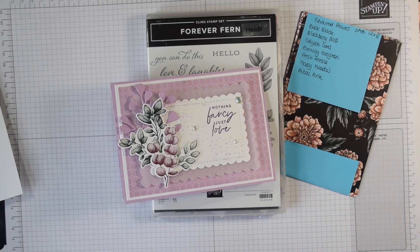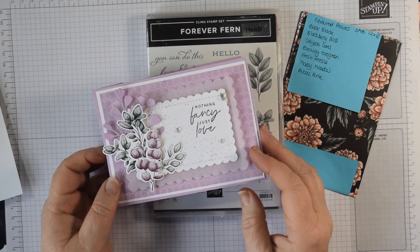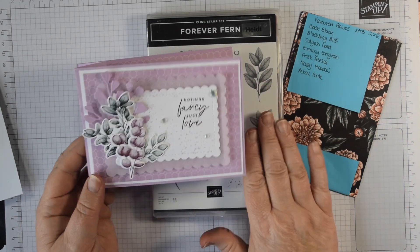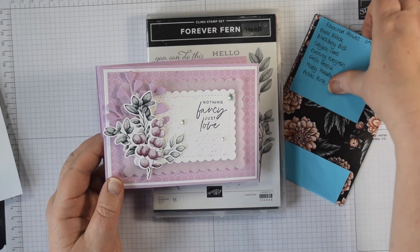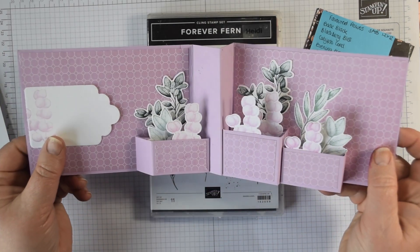Hi everyone, it's Heidi from flutterbyheidi.co.uk. I'm Heidi Smith, an independent Stampin' Up demonstrator based in the United Kingdom. Today I thought I would use up some of this lovely Favoured Flowers DSP for this fun pop-out planter card.